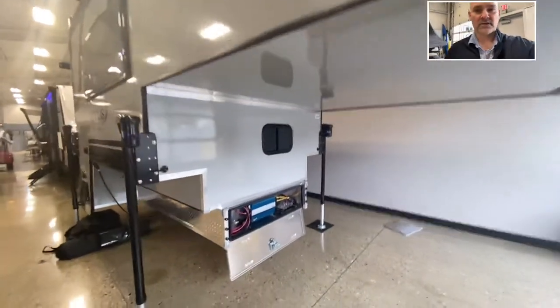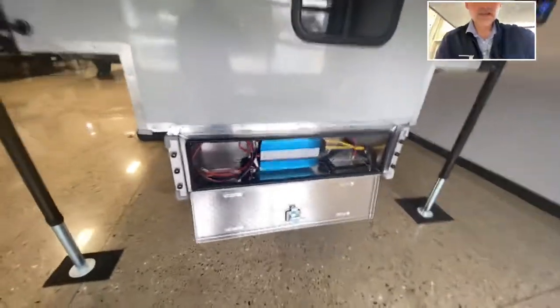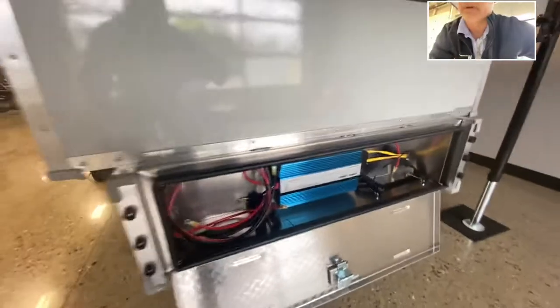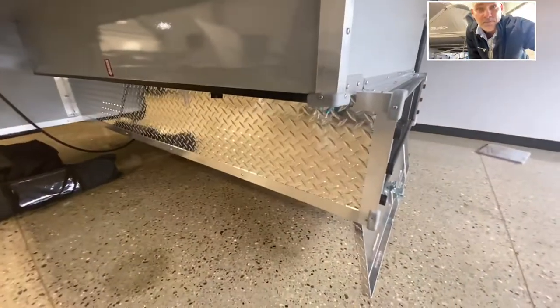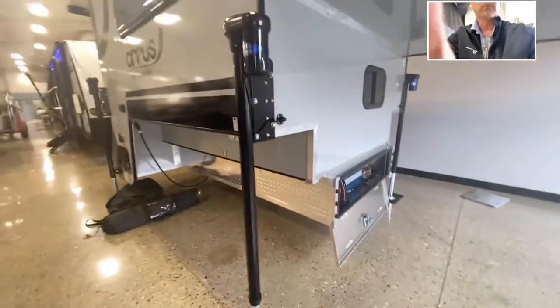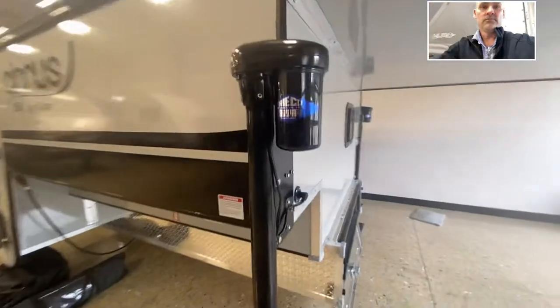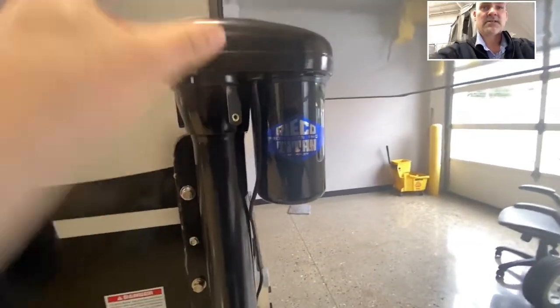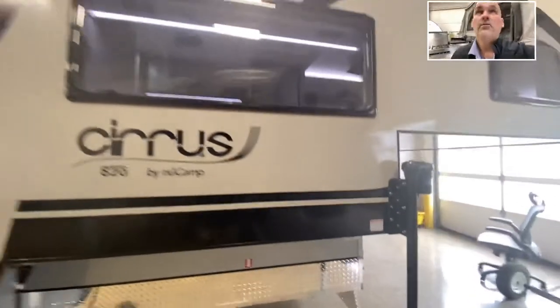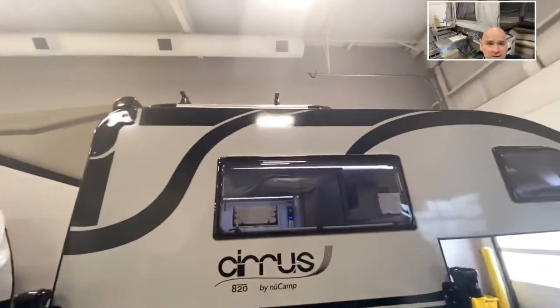I won't be able to touch on everything, but starting on the outside you do have this compartment right here. This shows your Aims power inverter right here — it is actually enclosed in a case. It's all diamond plated throughout the whole thing, right through here, where a lot of truck campers get nicked up from the loading and unloading on your truck. This one will not. The bar jacks — you can see the casing is actually sealed right there, so not with plastic coverings where water can get inside. It does have the roof rack right there as well.